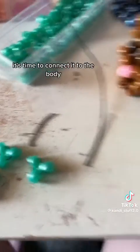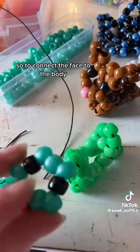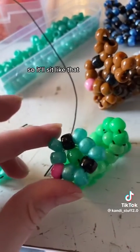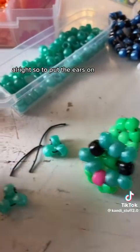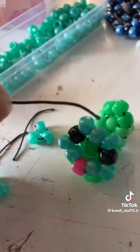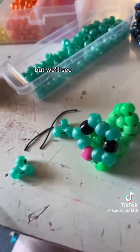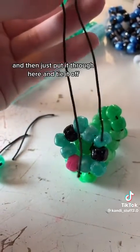Now once you have the ears and the face, it's time to connect it to the body. To connect the face to the body, you're going to tie these two pieces right here so it'll sit like that, and these two are tied together. To put the ears on, you're going to put a piece of string through all of these, and then through that one, and just tie it off. So you're going to put the string like this, and then just put it through here and tie it off.